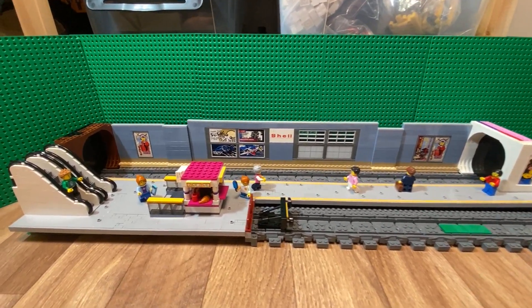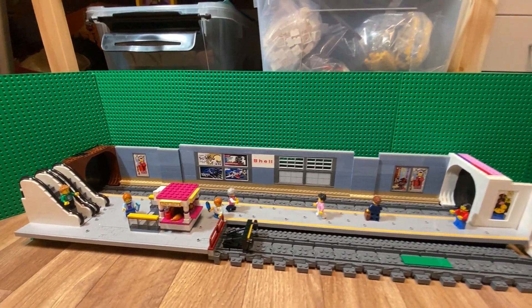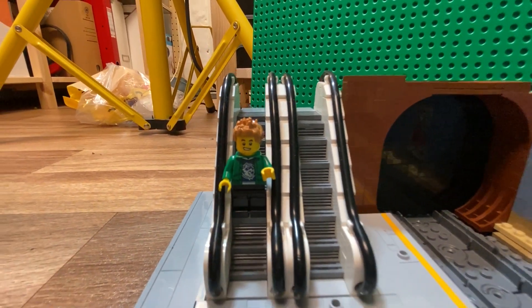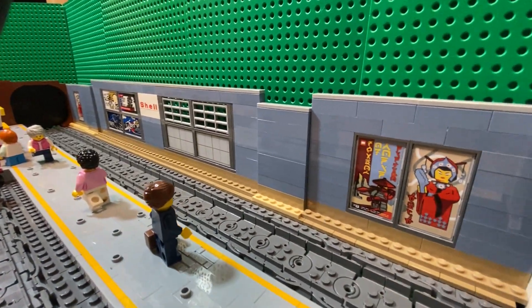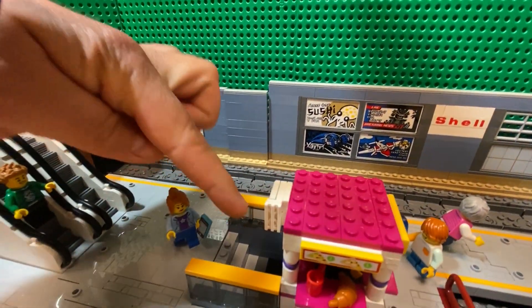Hello YouTube. I just wanted to show this metro station I've been working on. It's still located on the floor in my Lego room. There's escalators going down, billboards, a little kiosk, and some stairs going down.